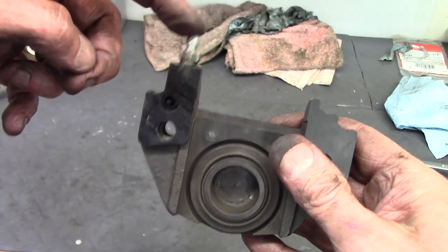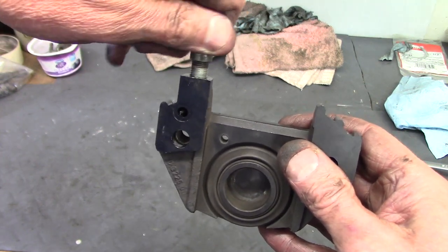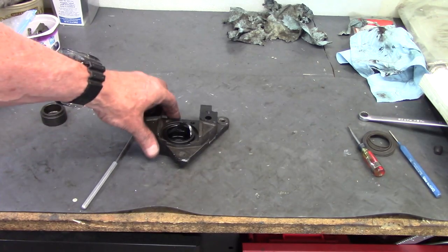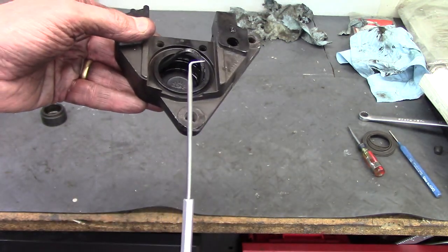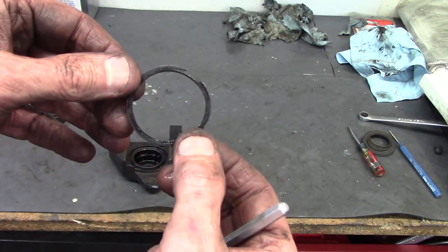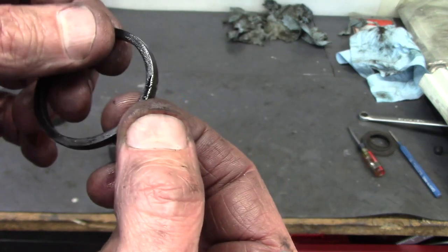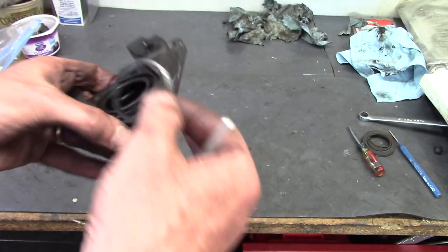On the other half you have the bleed nipple, which you remove and use as the passage for blowing compressed air in to pop out the puck on the other side. Inside the body is a rubber O-ring — use a pick to carefully catch it underneath and it'll pop out. That's part of the seal between the puck and the body. It's a square profile, and there's no difference between one end and the other, so you don't have to worry about orientation when reinstalling.